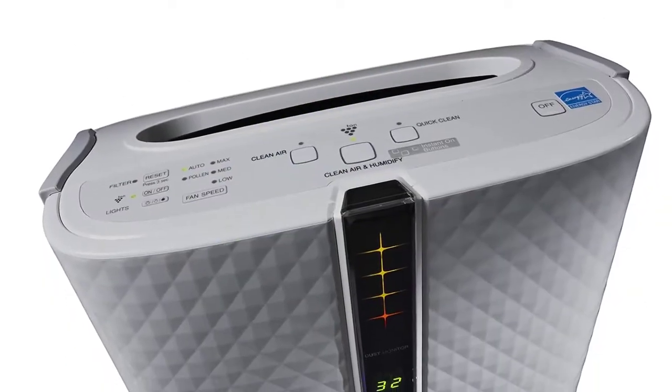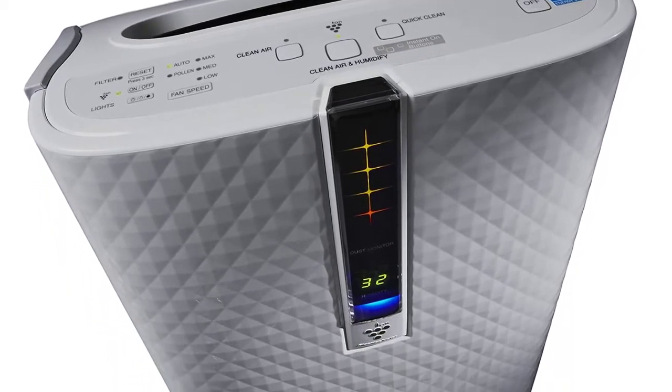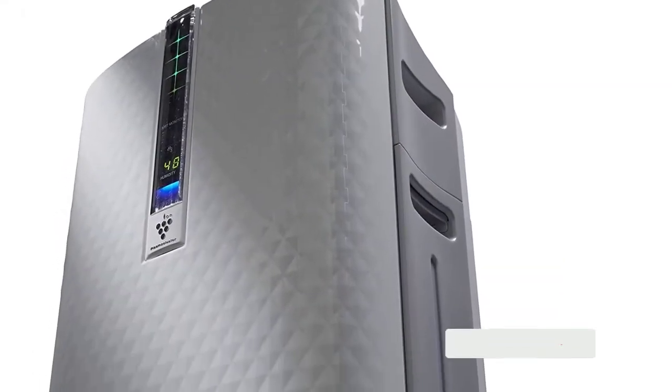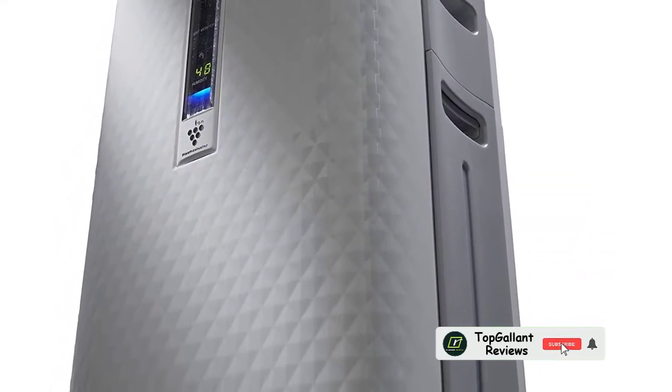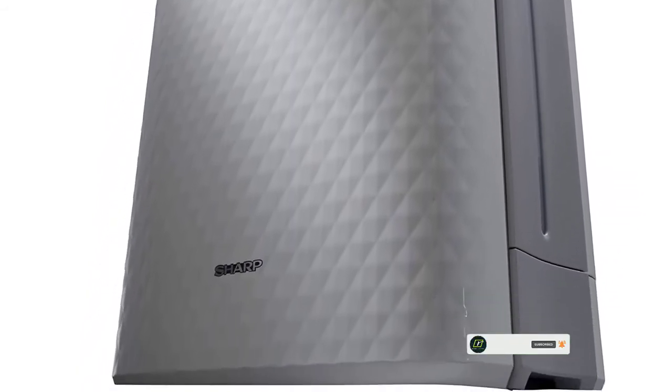Number four: Sharp PlasmaCluster KC850U. If you're looking for a true air purifier and humidifier combo, the PlasmaCluster is for you. This unit utilizes thorough filters as well as an ionizer to truly purify the air. In addition, it's fitted with multiple sensors to keep track of the air quality in your home.